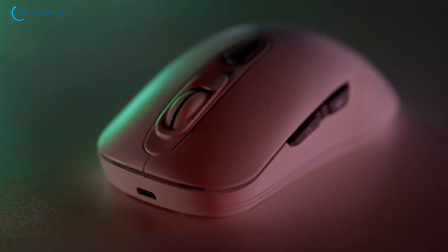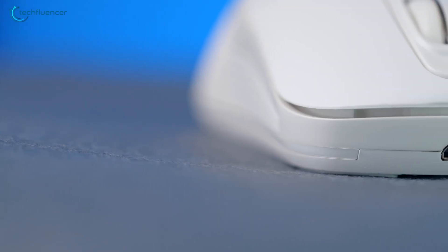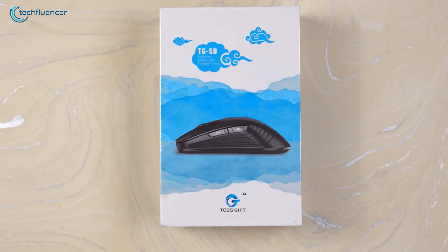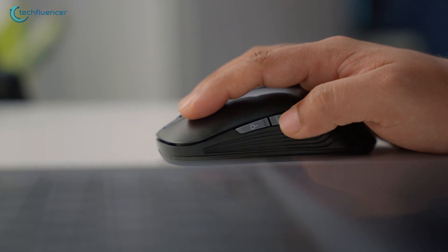Next up, we have an AI mouse recommendation for your MacBook Pro that can be controlled with voice. The TGSD from Tesgift is an advanced wireless mouse that uses AI to be controlled with voice commands.